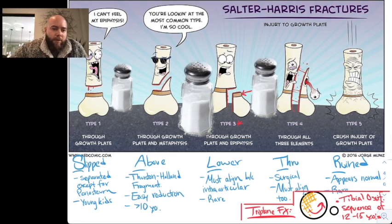Type 1 is Slipped — S for slipped. The fracture goes through the physis, with separation through the physis except for the periosteum. It's often seen in young kids. 2 is A for Above.